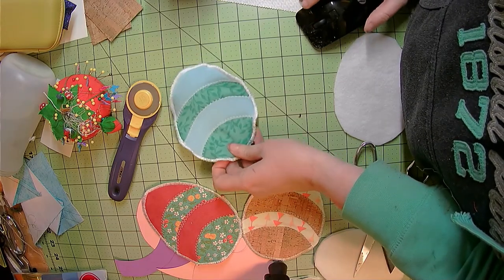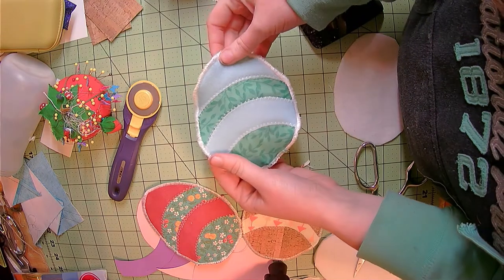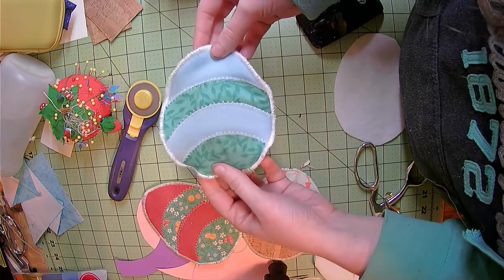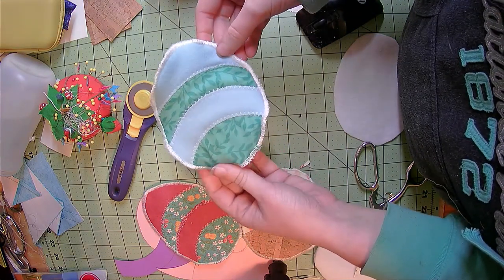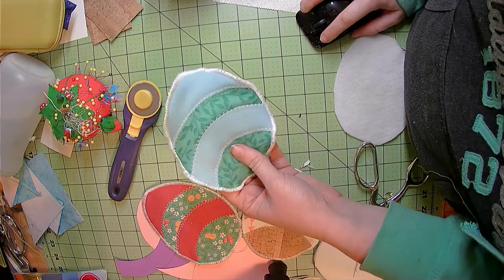I have taken my Easter egg from the sewing machine and done a satin stitch all the way around — a little less than a quarter inch width is what this is set at currently. If you notice it is pretty ruffled right now; I'm going to take it to the iron and press it and it should flatten right out.